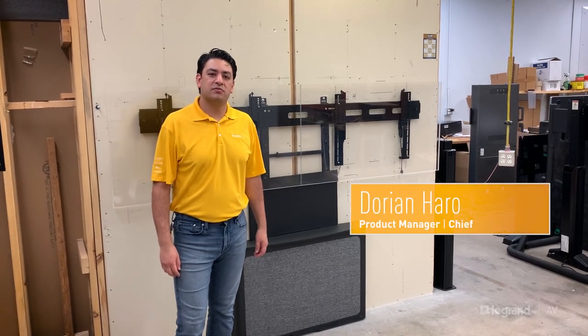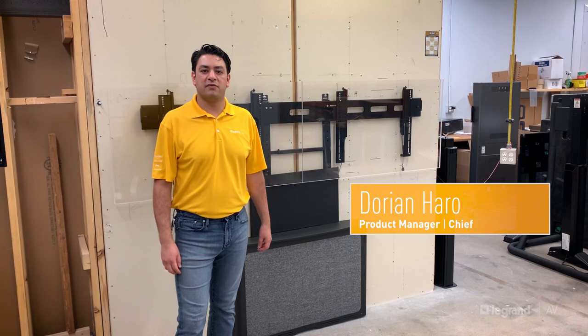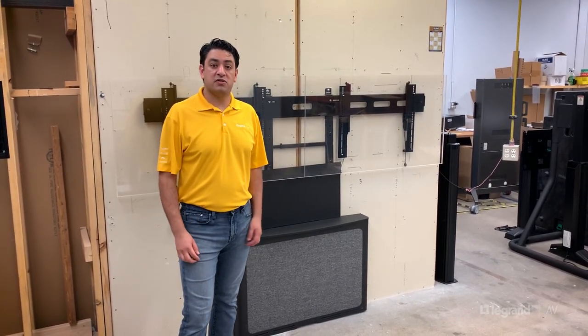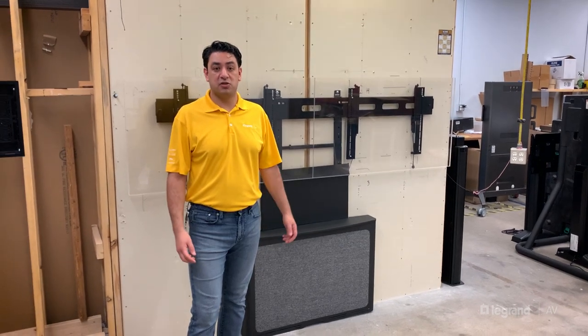Hi, I'm Dorian Haro, Product Manager with Chief, the brand of Legrand AV. Today I'm coming to you from Chief's product development shop here in Minnesota.